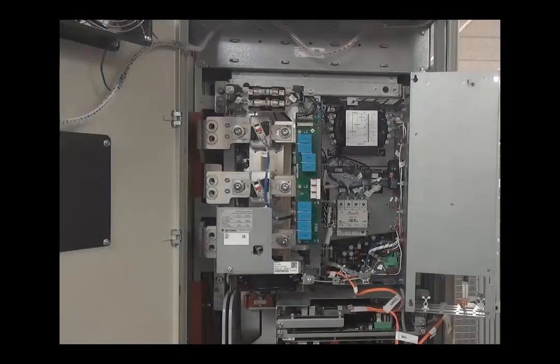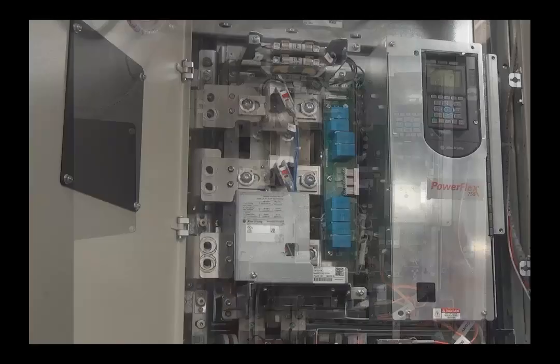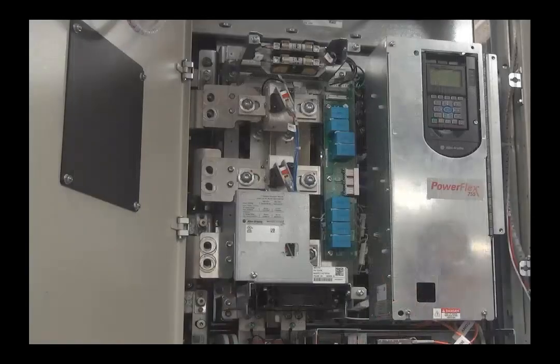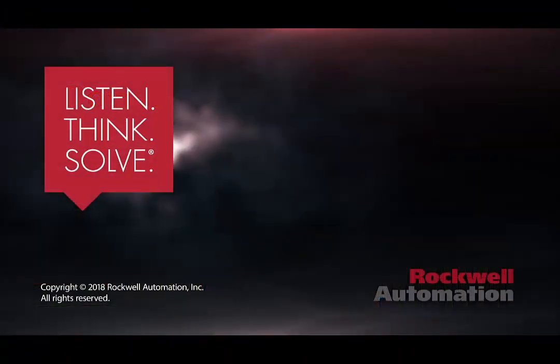Once the jumpers are configured as desired, close the cabinet door and use a large flathead screwdriver to secure the cabinet connections. Once power is applied, the drive will be ready to run in this new configuration. Thank you for watching. Additional documentation can be found in the description below or at Rockwell Automation's literature library.